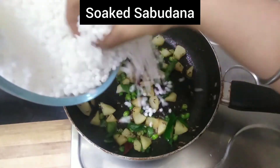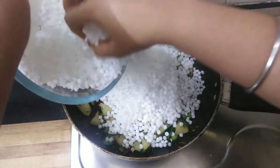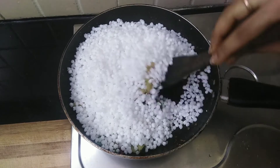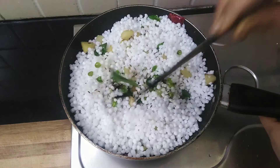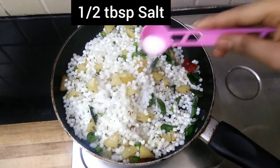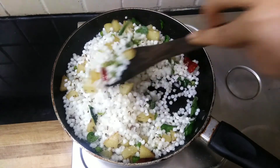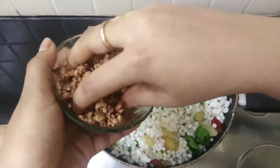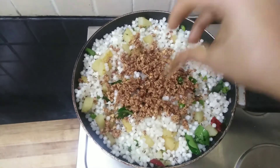Add the soaked sabudana and mix everything well. Now add half a tablespoon of salt and sauté for a minute. Add the ground peanut powder, mix everything well, and cook for at least two to three minutes on a medium flame.